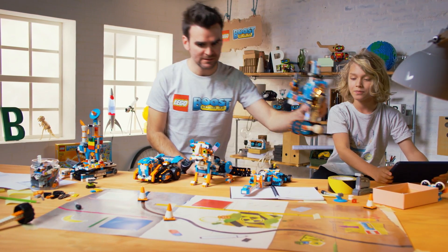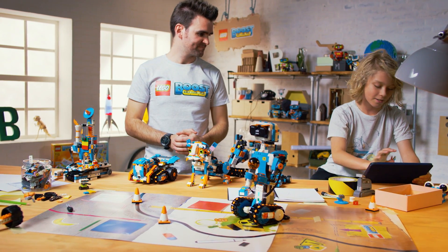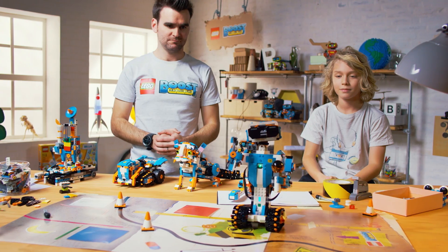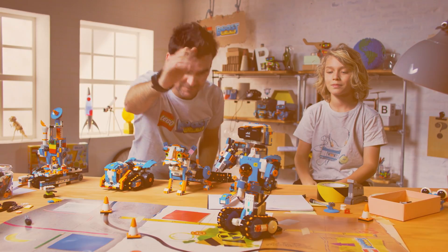Alright Luca, let's see what you've done with Vernie. Let's put him centre stage. Do you want to press play? Yes. Cool. High five! High five Vernie. Yes.